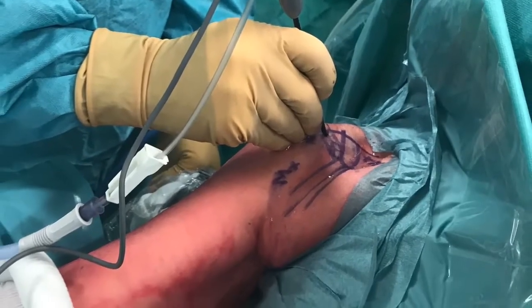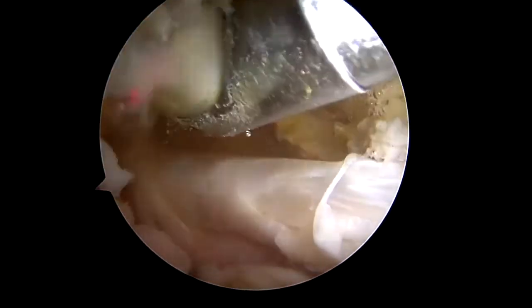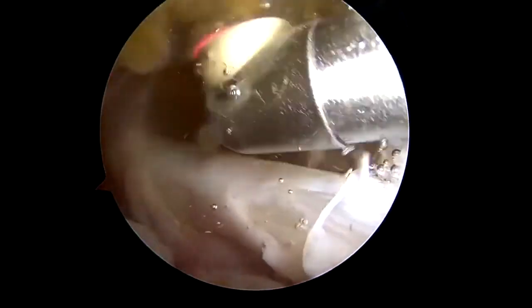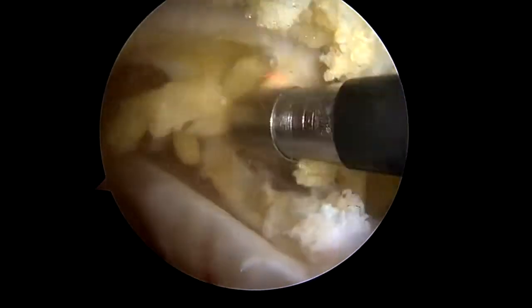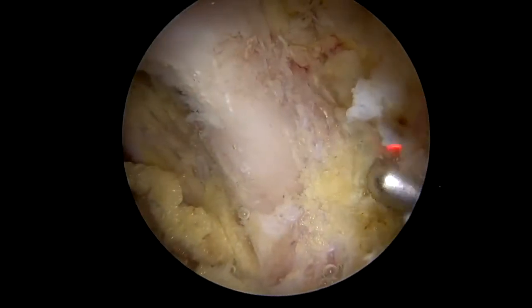The rotator interval is debrided via the north-west portal. The subcoracoid space is cleared using electrocautery. Dissection is only made medially as far as the medial border of the coracoid. The coracoid inferior surface is debrided and the conjoint tendon is identified.